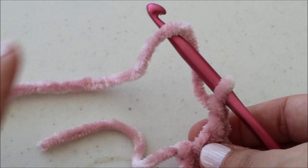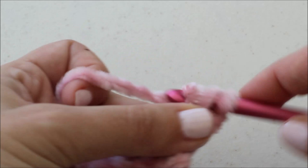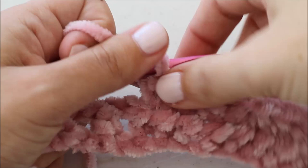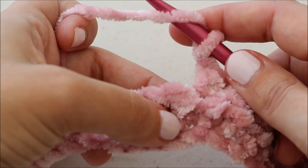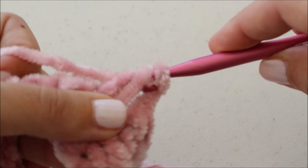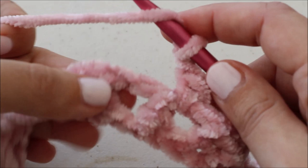Row two: I've chained two, I'm going to turn and half double crochet in the next 12 stitches. So I've half double crocheted in the first 12 stitches — not including my chain — and now I'm going to begin the repeat: chain one, skip one, half double crochet. So chain one, skip this stitch, and half double crochet into the hole. You just put your hook right into the hole, grab the yarn, pull it back around, yarn over and pull through all three. And we're going to do this six times.